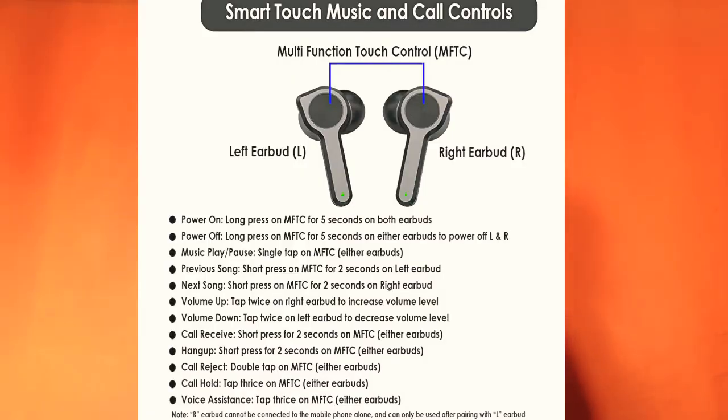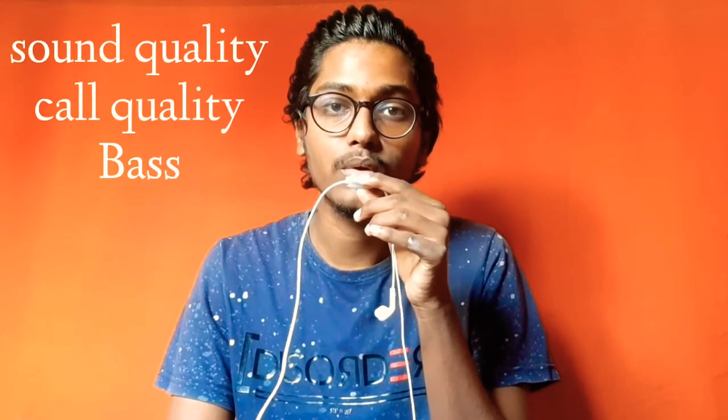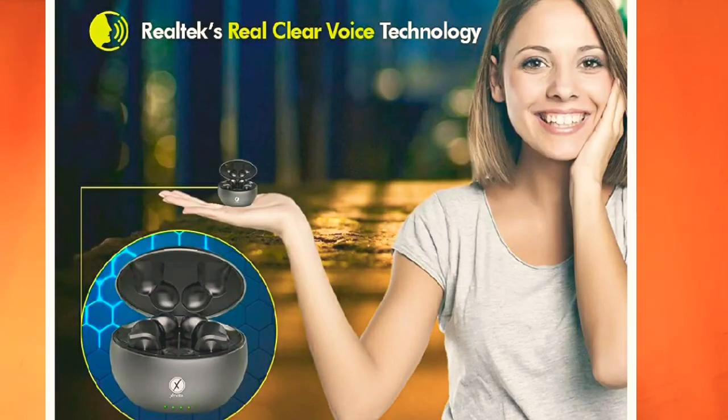There is stereo sound quality, high-bass sound quality, call quality, extra bass, voice assistant — we can do direct Google and connect. There are 10mm dynamic drivers, real talk technology, and real clear voice technology.